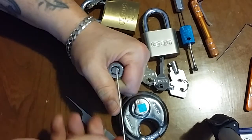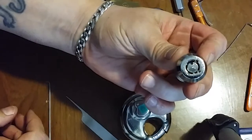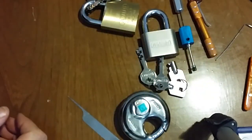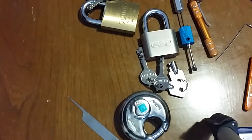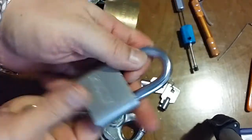There we go — five, now we're open! As you can see I moved it a step, and as we all know if you can get it one step you can get the rest of the way, especially with an impressioning tool. Next we're going to do the disc detainer lock.